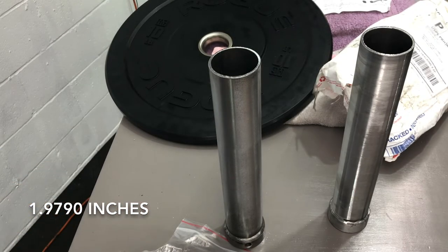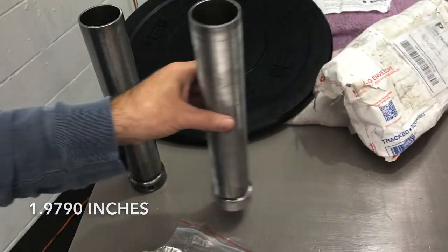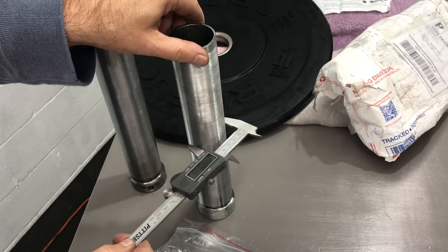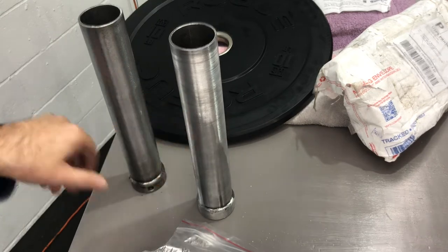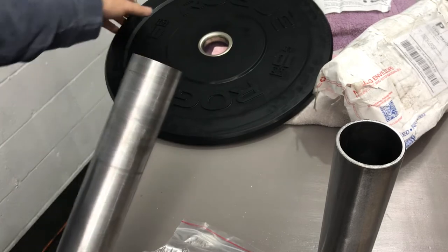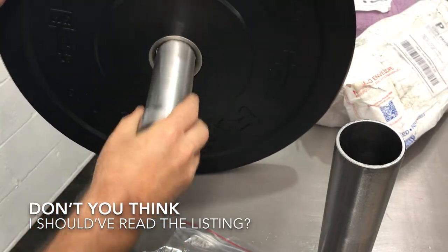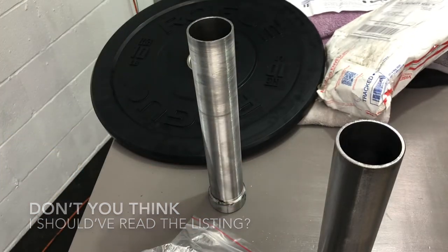Thankfully I have a metal lathe. So what I was able to do — after it being a pain in the ass — was turn this down on a metal lathe so that it's actually smaller than the inside diameter. Don't you think when you buy something it should just work? Now this one fits, because I've got a lathe.